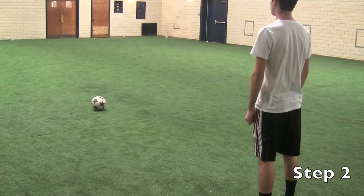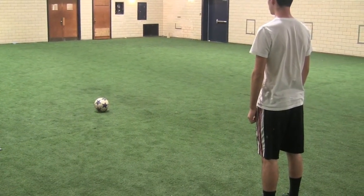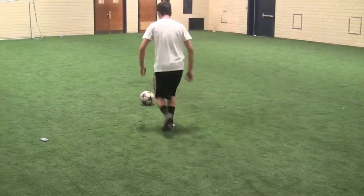Step 2. You want your non-striking foot to be next to the ball, and have the knee of your striking foot as well as your chest above the ball.